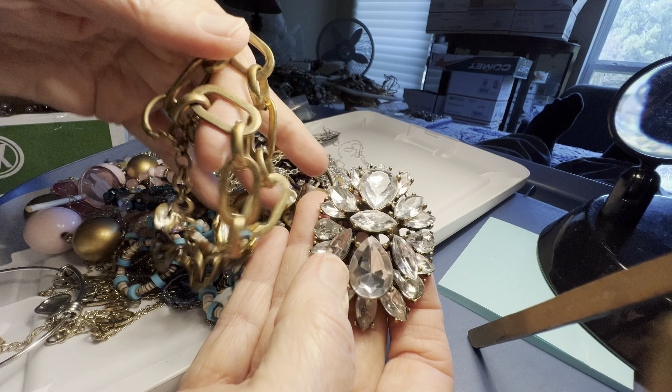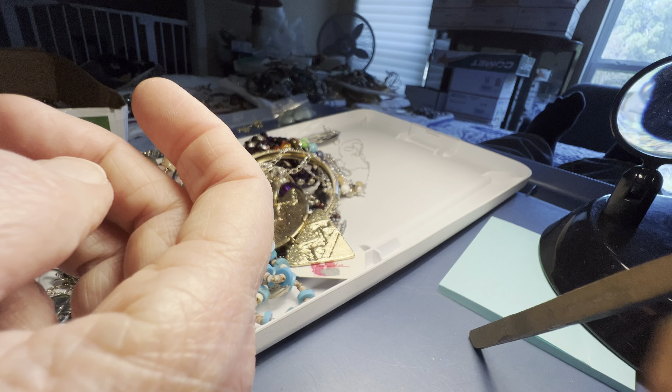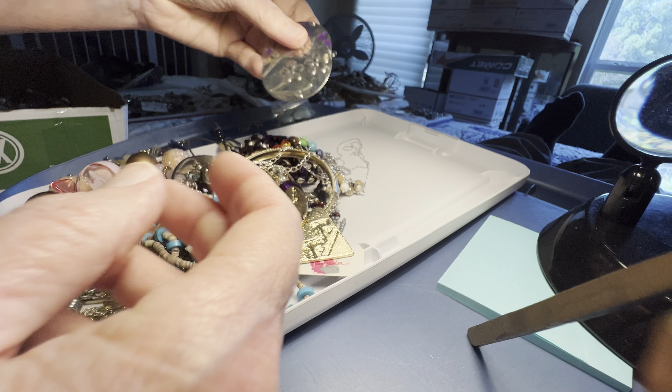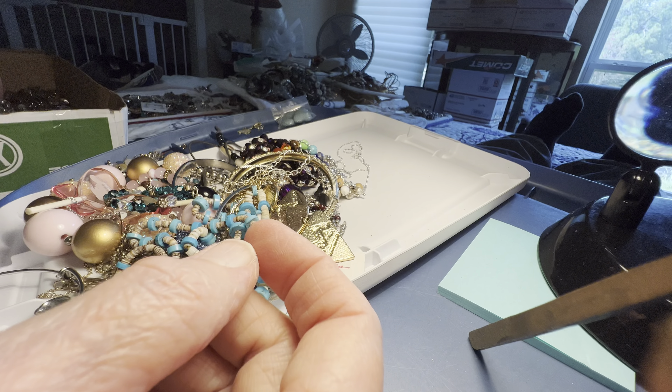Interesting statement with nice golden, fairly chunky chain. These will be free — purple flower disc earrings.